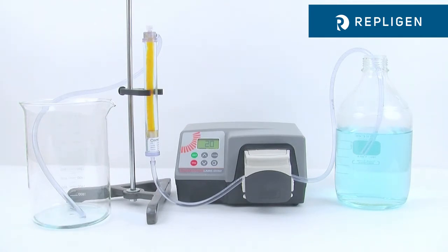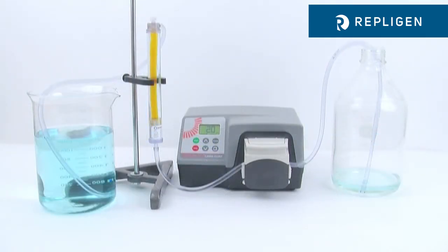Instead of dialyzing for one to two days using traditional static dialysis, the Tubalizer dialyzes in just four to eight hours.